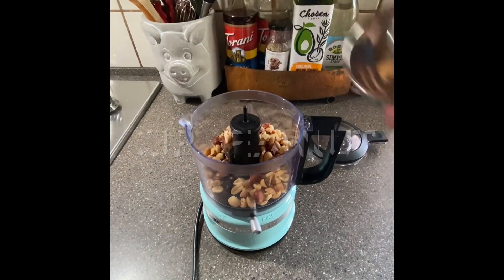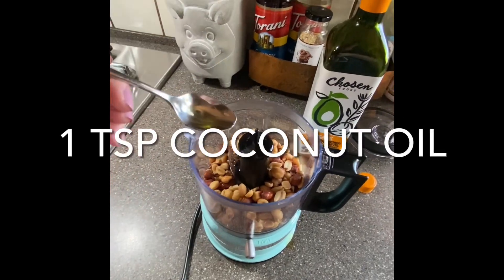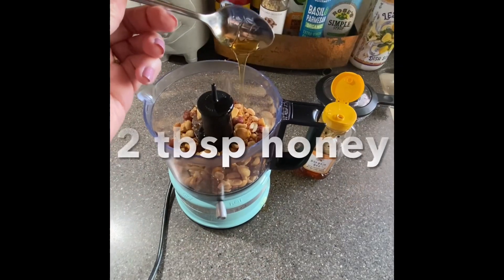The peanuts I'm using are unsalted because I want this to be a dog-safe peanut butter. But if your animals aren't going to be eating it, then you can use salted peanuts.